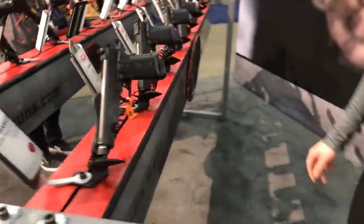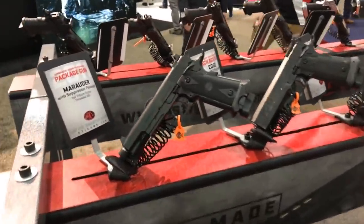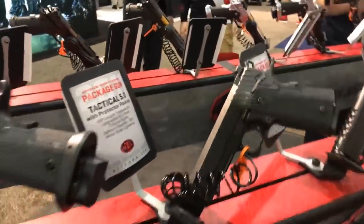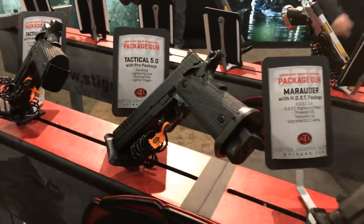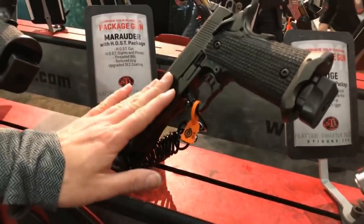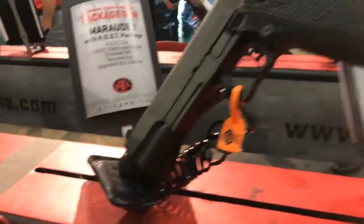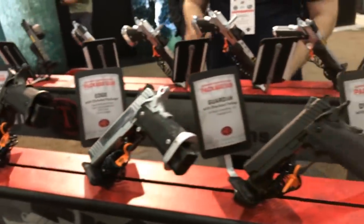Also new for us are our package guns. You can take your favorite models — like the Marauder or Edge — and add a package onto it for an upgrade into a semi-custom gun. For example, with the Marauder, we took the base model and added an optics cut, optics plate, threaded barrel, textured grip, and upgraded DLC coating. So you're getting an upgrade and a semi-custom gun when you order one of our packages.